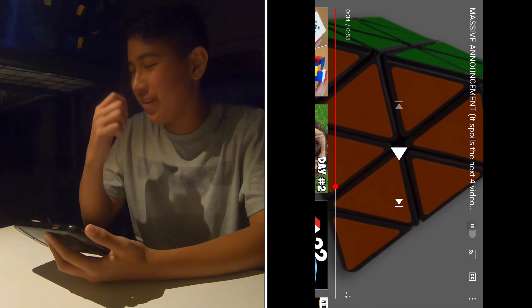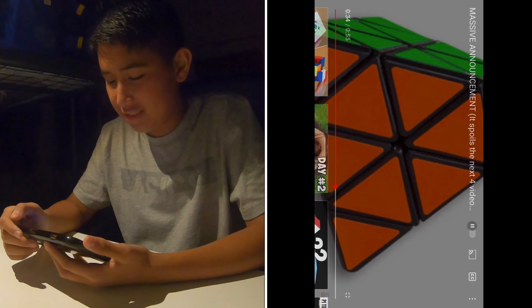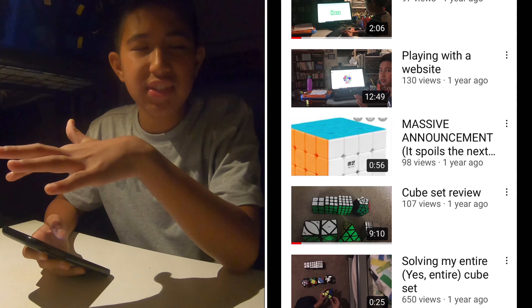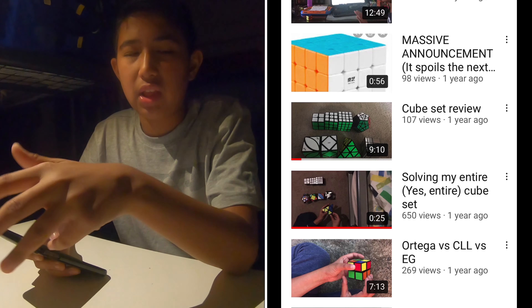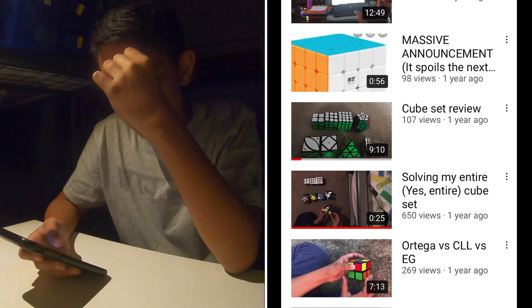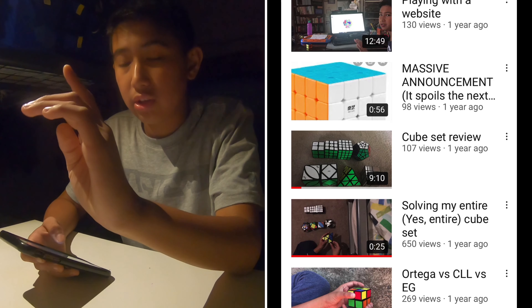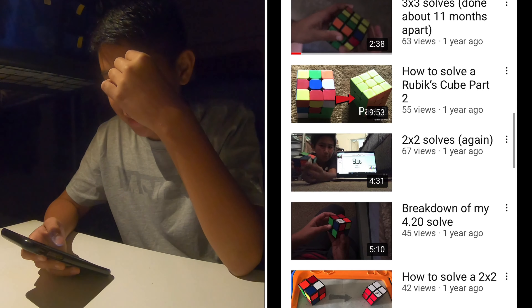So the cubes I'm getting in the set are a 2x2, 3x3, 4x4, Mega Minx - I stopped on pictures of the cubes, oh my god - Pyraminx, Skewb, Ivy Cube, Mirror Cube, and that's it. I'm not gonna watch this part - I basically list out a bunch of dates. I actually filmed an unboxing of all the cubes, but I didn't like the footage, which is so sad. Also the set arrived about one week earlier than it should have, so all the dates I listed are irrelevant.